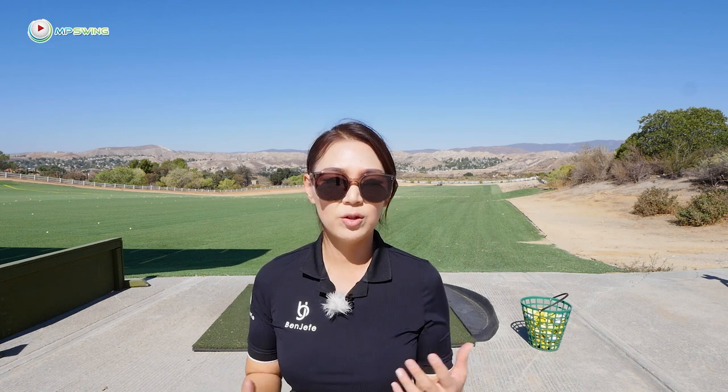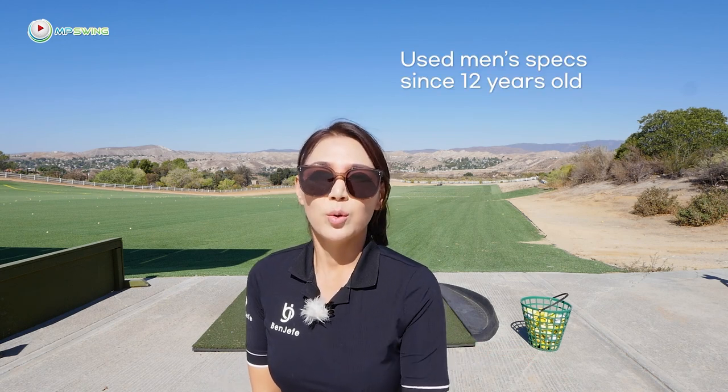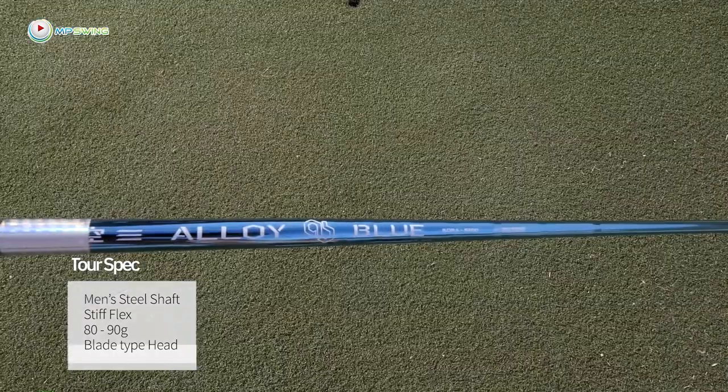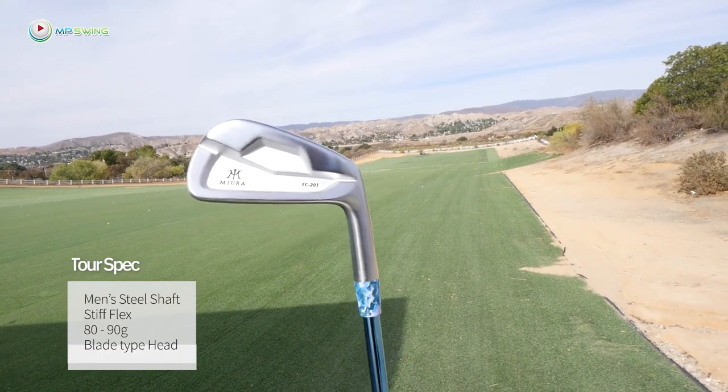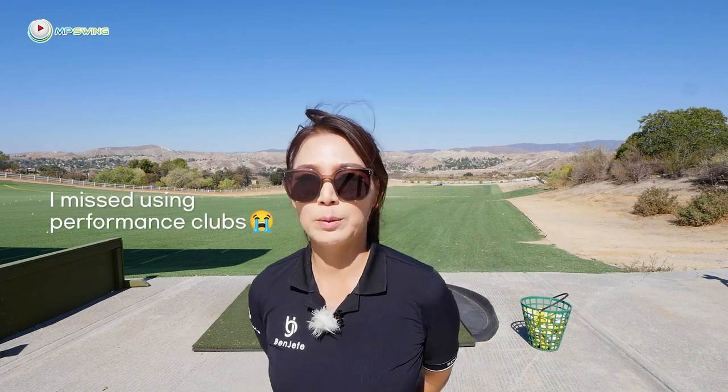But because I'm so used to using performance clubs — I was always using men's clubs since I was 12 years old — my normal specs are men's stiff shaft, steel shafts in the 80-gram range with smaller heads, not cavity backs. Using the premium lines kind of made me miss using those performance clubs and really compressing the golf ball, maneuvering the ball. So I really wanted to come back to performance clubs. I got super lucky this year — I signed with GTD. I got their drivers, woods, and wedges, and then I got the Mira irons with steel shafts, small heads, and no offsets on them.